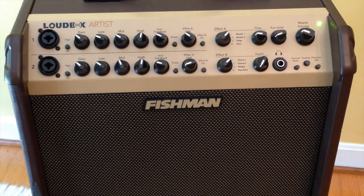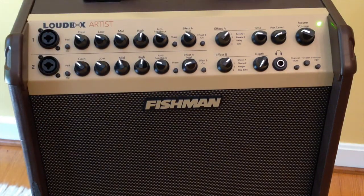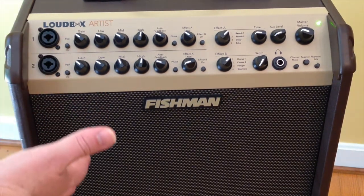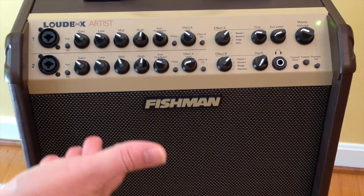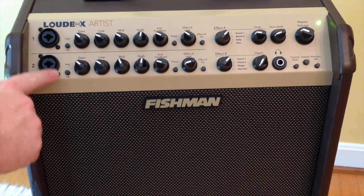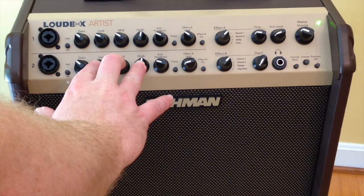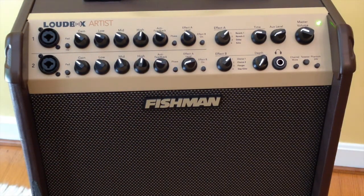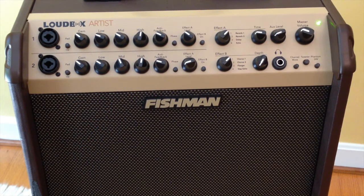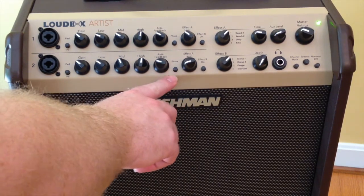I'll just do a quick rundown of the features here. We have two channels, and these are the controls for each channel. For both channels it has these nice input jacks where you can either plug in an XLR cable or a quarter-inch jack. It's got a button here for a pad. We have gain, an EQ section with low, mid, and high. We have this anti-feedback knob, which is kind of a nice feature — it's tuned fairly well to help you avoid feedback.